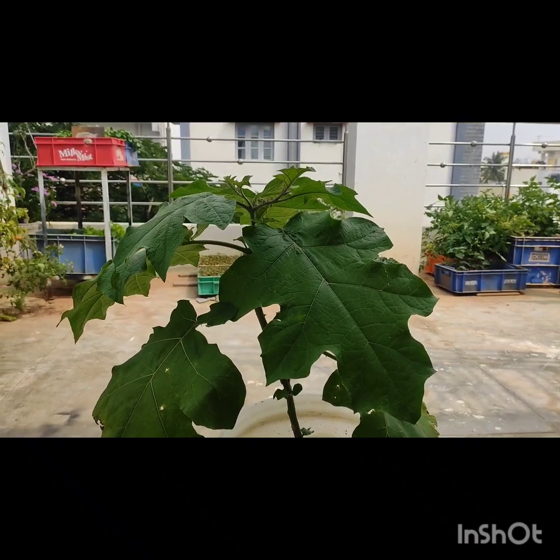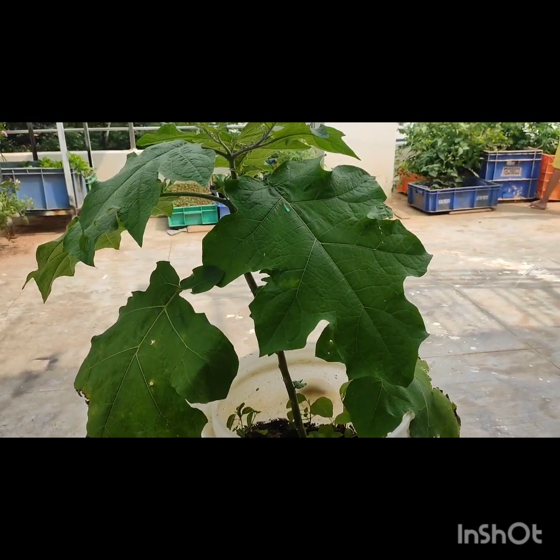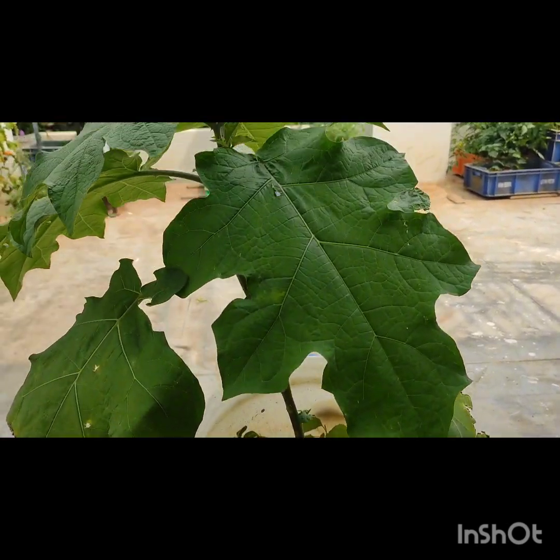Hi, hello. Namaskar. Welcome to Teres Garaad. Welcome to the Grafting Mada. I have been using the Grafting Mada. This is a Sunday Gada.